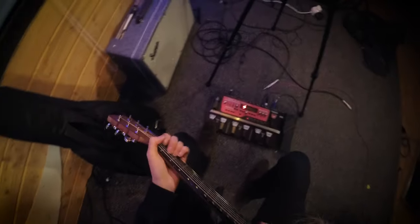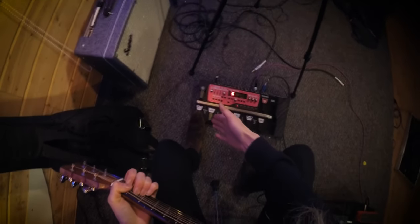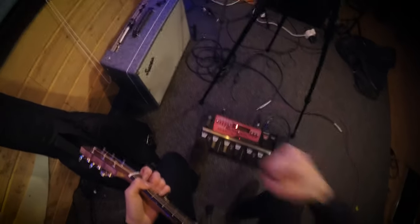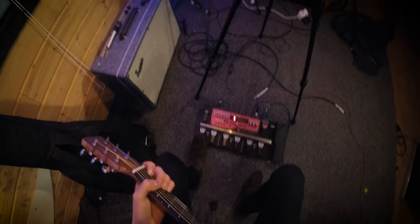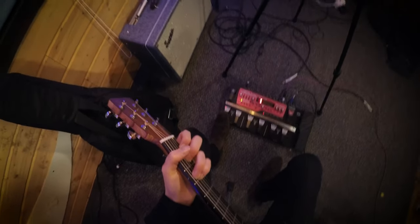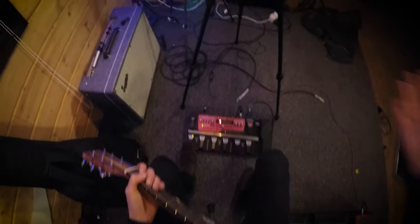So it's now time to record this chord progression into our loop station. We're going to play the chord progression for four bars — just one run through — and then we'll click playback on our looper pedal. We're going to put our foot ready on the record button so as soon as we feel we are ready and in time, we can click record straight away. So we're going to go: one, two, three, four — record. And record.